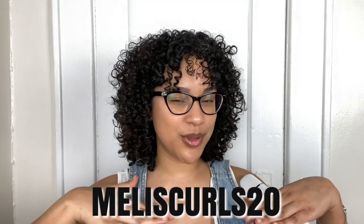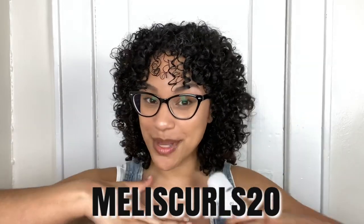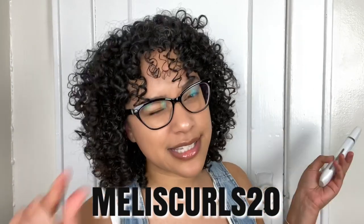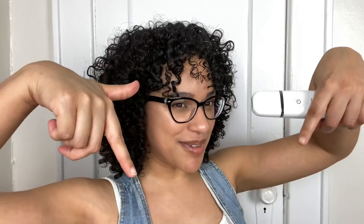I will have a link in the description box so you guys can check out the Essia for yourselves on vanityplanet.com. If you use code meliescurls20 you will get 20% off anything in that store, including the Essia. I do get a small percentage of any purchases that you make using my code, so go ahead and support my channel and use code meliescurls20.